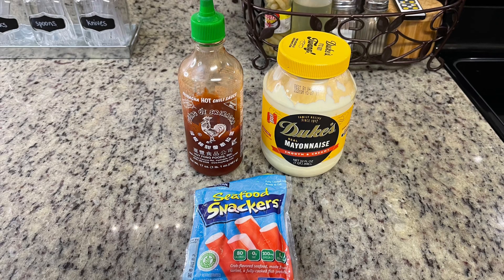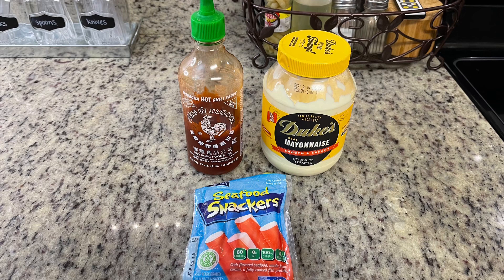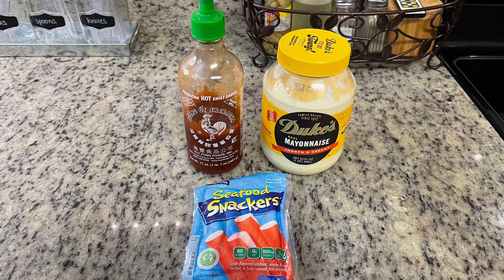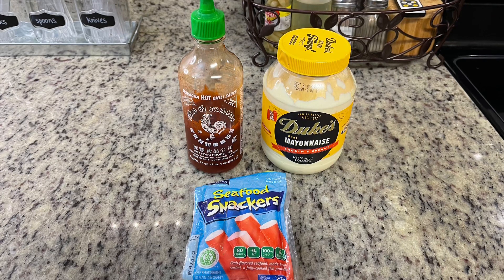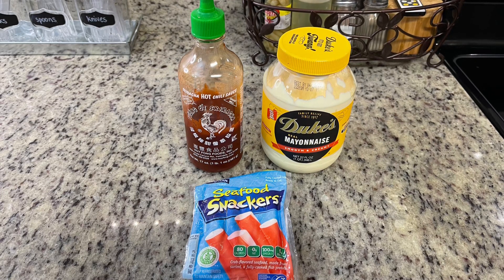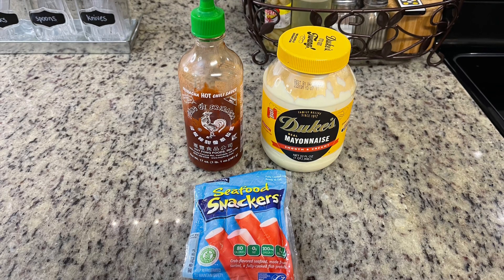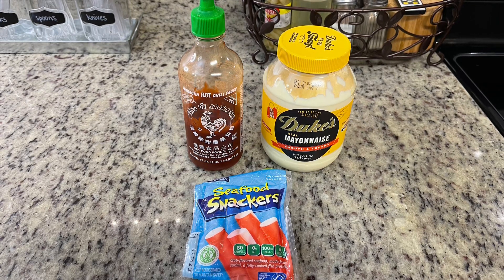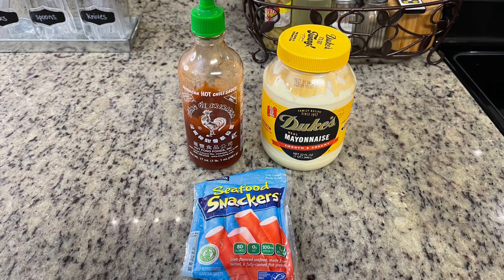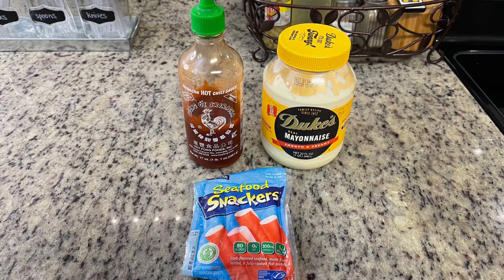Gary really likes spicy crab or spicy tuna in his poke bowls, so I decided to make that for him — it's super easy and really budget friendly. You can use fresh crab of course, but pretty much all the restaurants we've been to use the quote-unquote crab, which is basically just white fish. I got these little snackers, they were like a dollar, and I just shred those up with two forks, add a little bit of mayonnaise, add sriracha to taste, and you've got spicy crab.